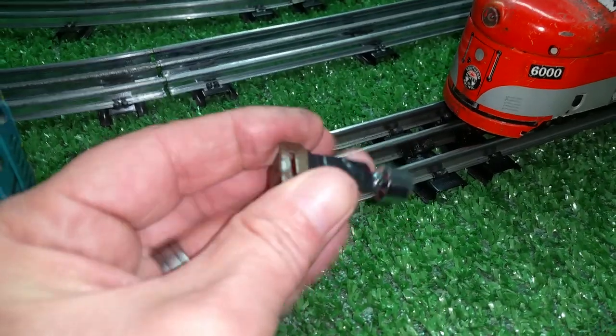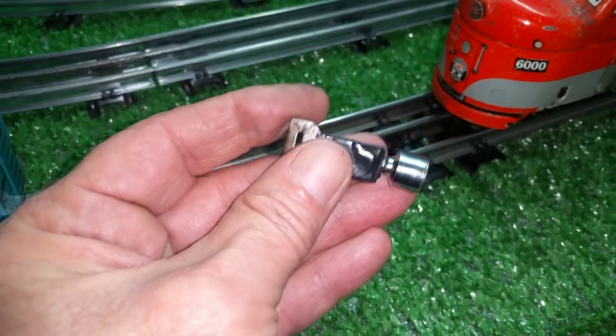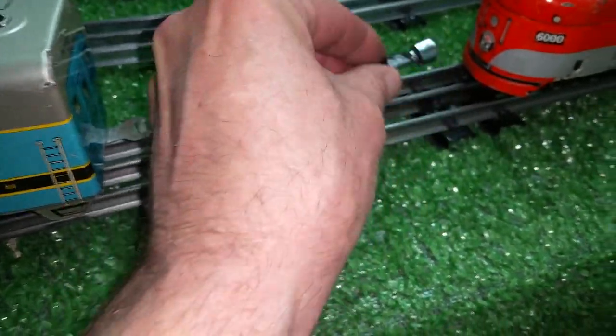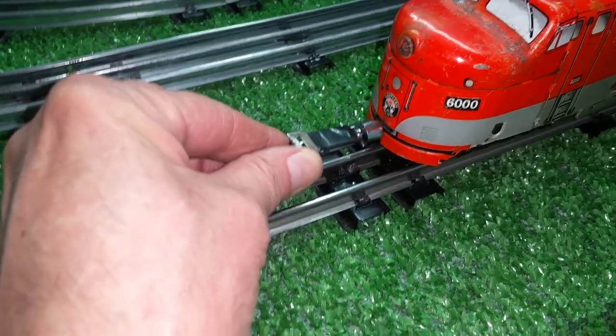This is really crude, but it's just a proof of concept — and it works. You can run a triple header using a magnetic front coupler. As always, if you have any questions, feel free to drop me an email: benstrains at gmail.com. And as always, thank you for watching.